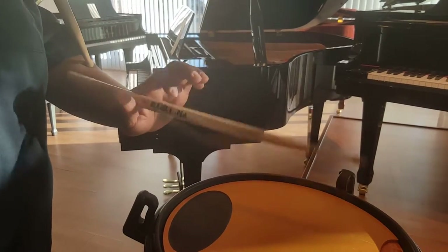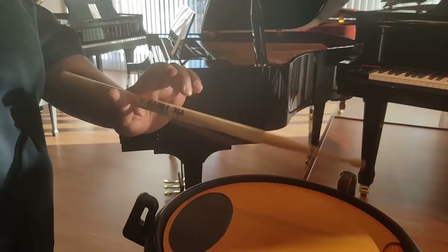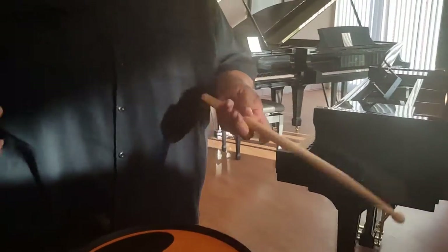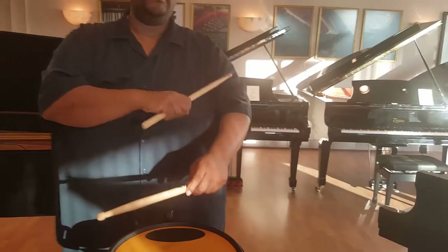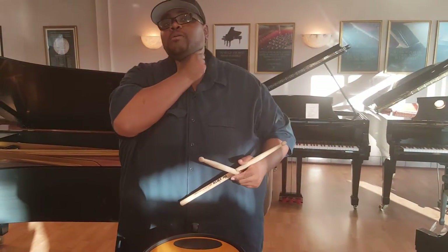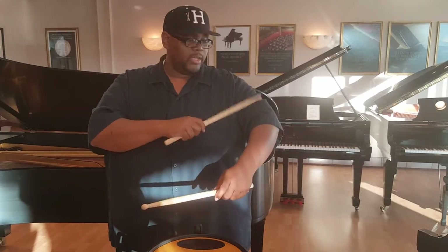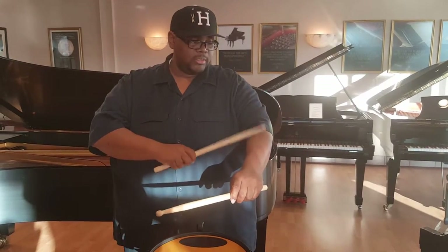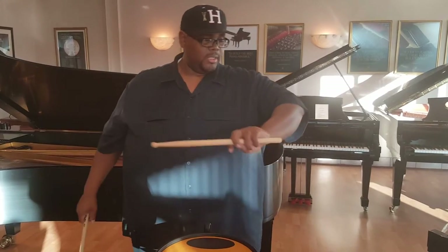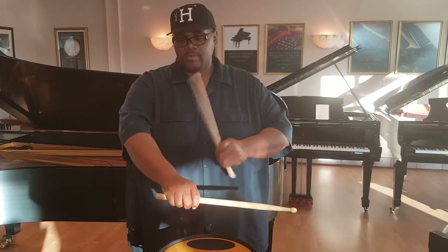And you'll feel all these different muscles in your forearm working. Remember, that's where all your chops come from — your forearms, not your biceps. If you're tensing up here, it's just like somebody choking you at your throat, cutting your air supply off. So you don't want to ever flex this. You want to let all this work — all these little muscles in here. That's where your chops are coming from.